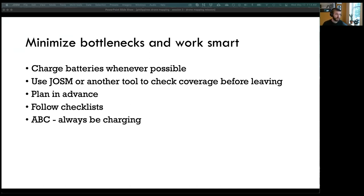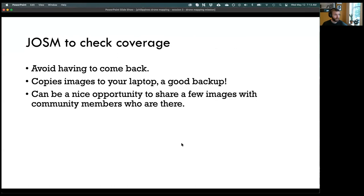Plan in advance — even if those plans change, at least you have a starting point. Follow checklists: when you have a long list of equipment and things to confirm before your mission, having that checklist makes it much less likely that you'll forget something. There's also a tool called JOSM — Java OpenStreetMap Editor — that's useful for checking imagery coverage while still at a mission site. It can help you avoid having to come back. You can also copy images to your laptop as a backup and share a few images with community members who are present.